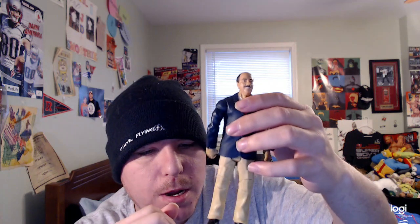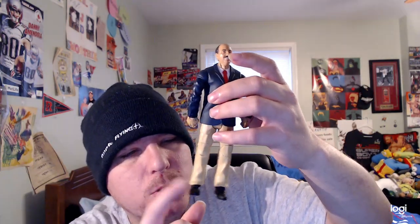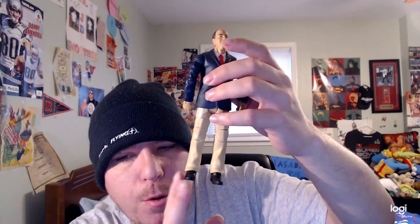He is also wearing tan pants, and he's wearing black shoes on both sides as well — pretty cool.